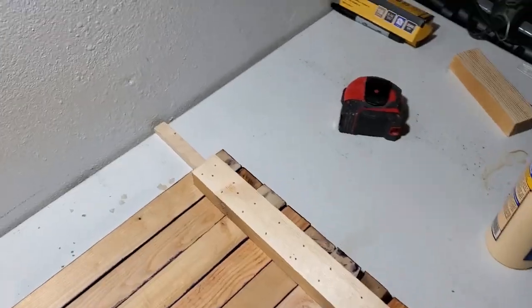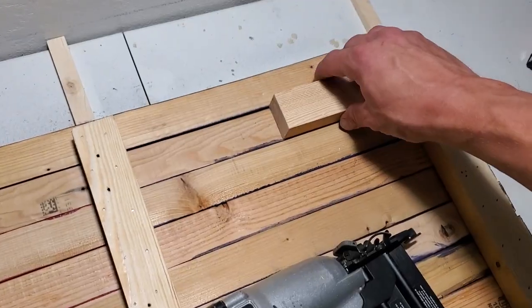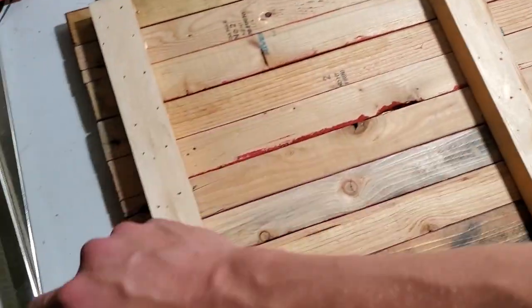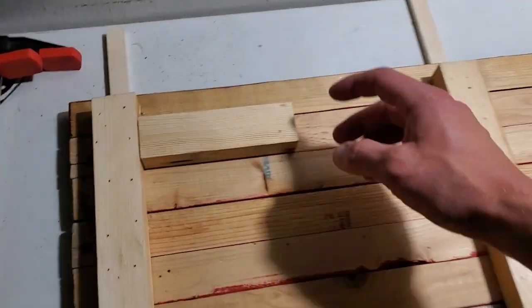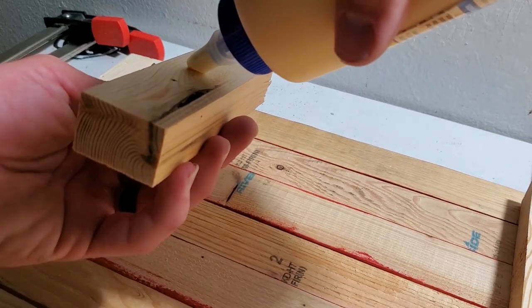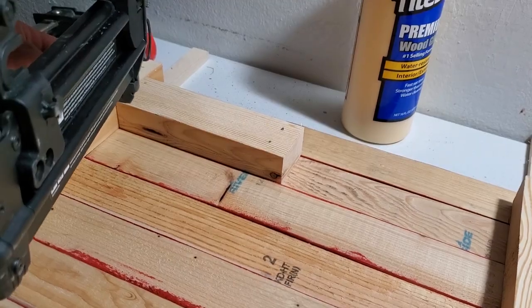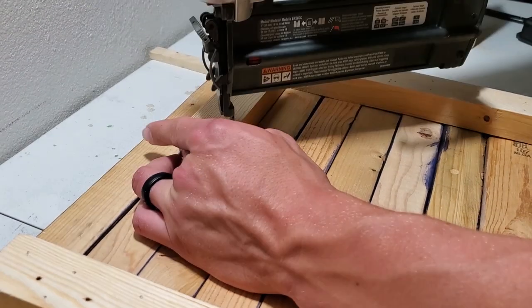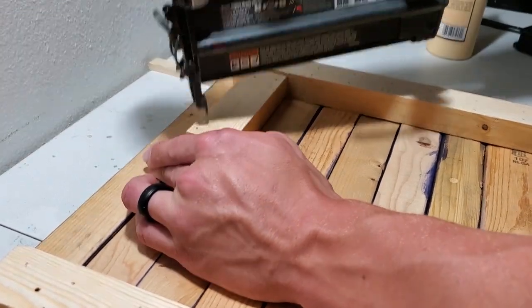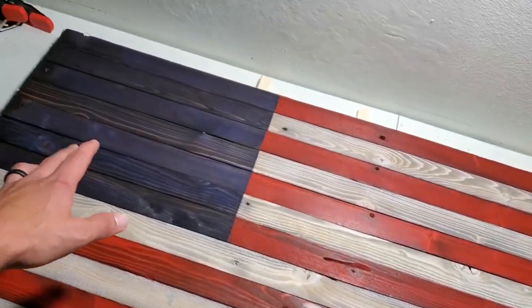Now that we got all those backer strips put on, I'm going to grab my two shorter pieces and put them right along the top stripe, jamming them up against either side. I'll be using those for my hangers. That is what it looks like all put together, and the next thing is to move on to the union.